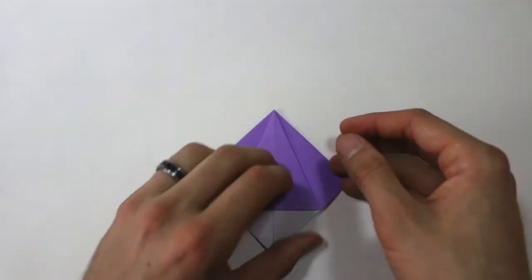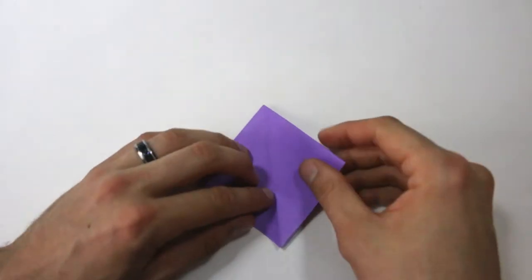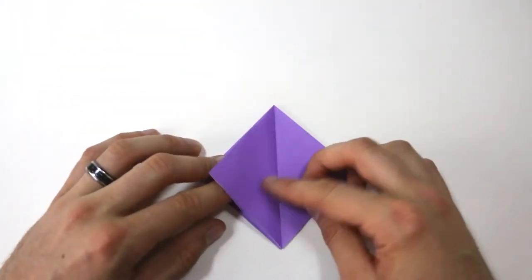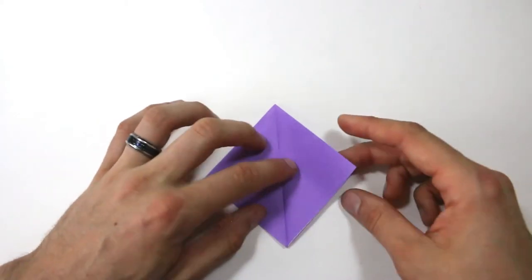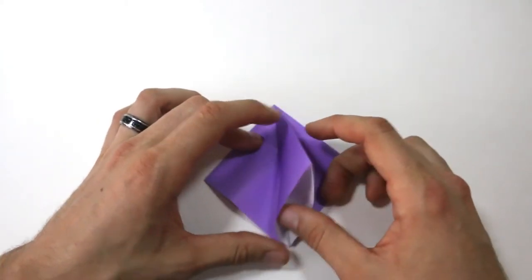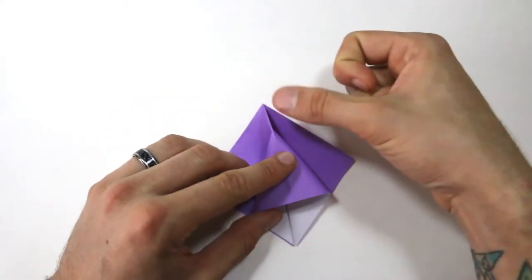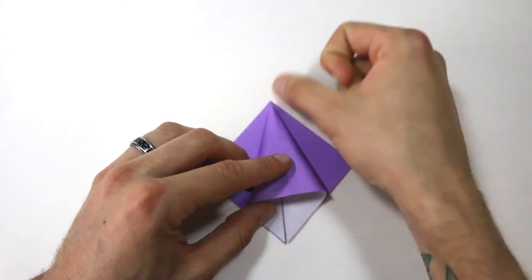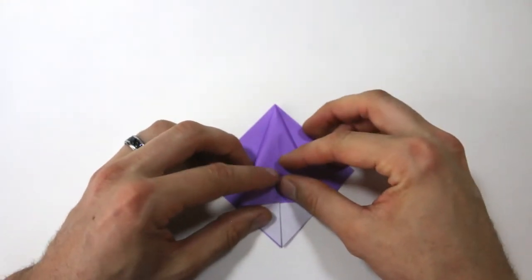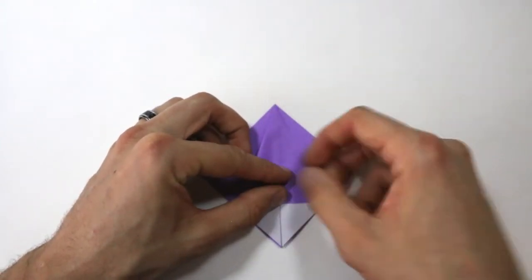Turn the model over and we're going to do the same thing on this side. Swing that right flap over, and then open that up. As you're opening it, a lot of times I find it's easy if you tap at the top there if it gets stuck. Make sure that center line lines up, and then crease both sides.